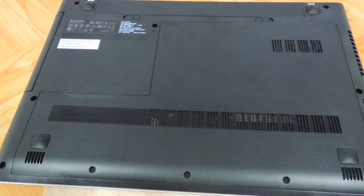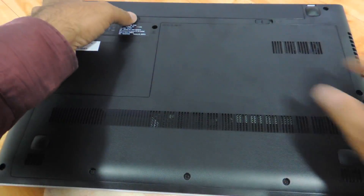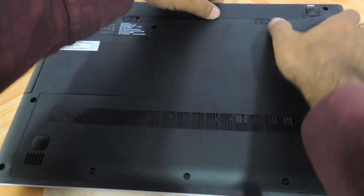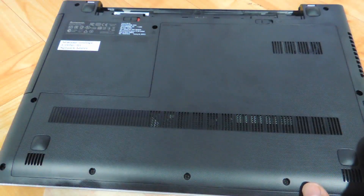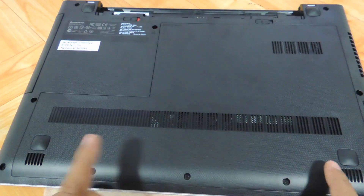First thing you need to do is flip the laptop the way I have done it, and then remove the battery. Then you will see these three screws — one, two, and three — which you need to remove.